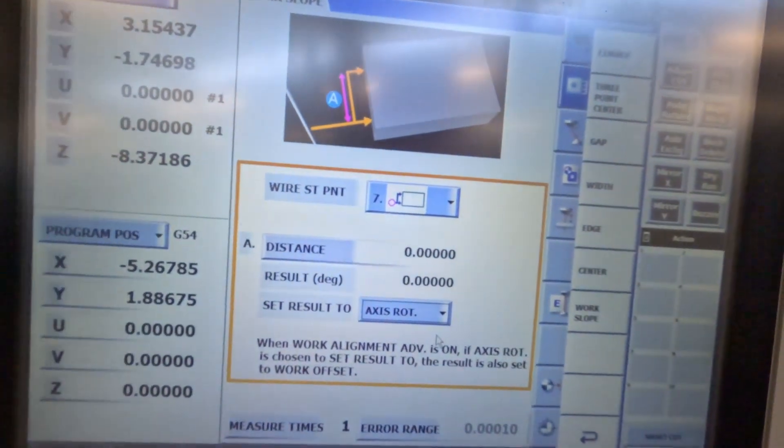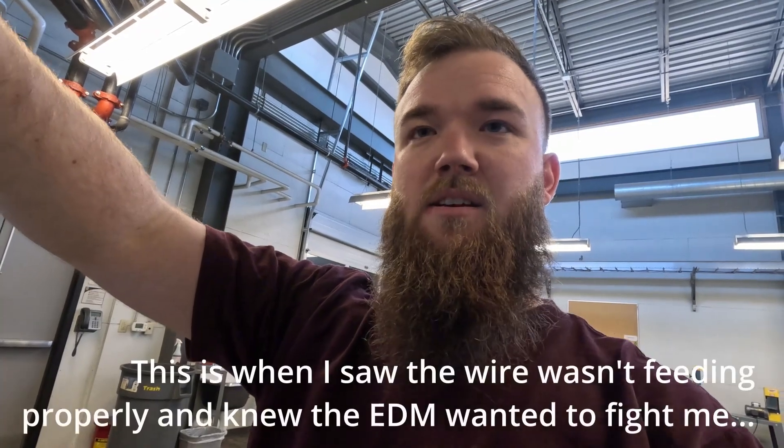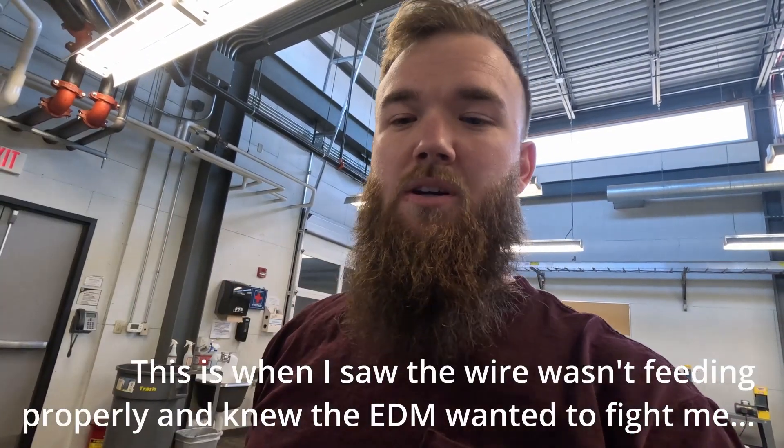Right now I'm going to let the machine set my axis rotation. What that does is it measures two points on the side of your plate — it touches the first spot, moves out, goes up to your other defined spot and touches that. Then it gives you an angle readout and twists your entire program so that what you drew is always square to your part. We'll show you that here in a bit.